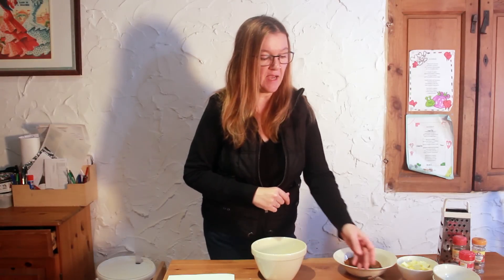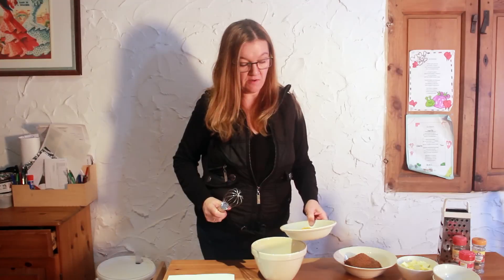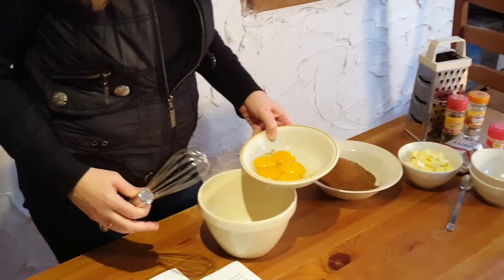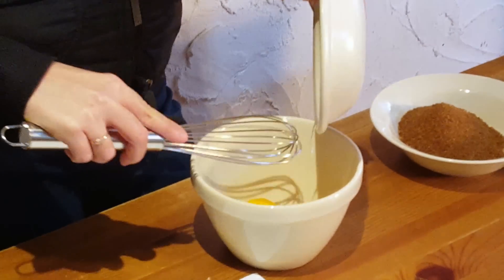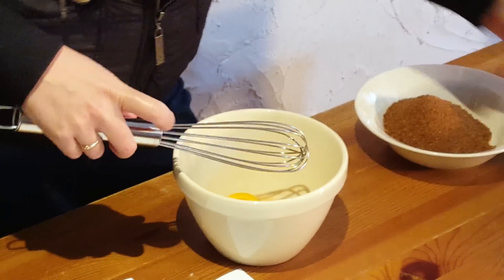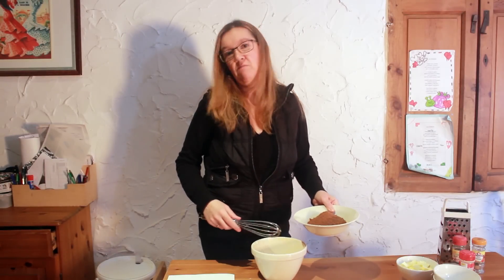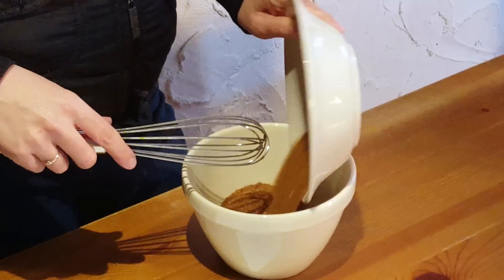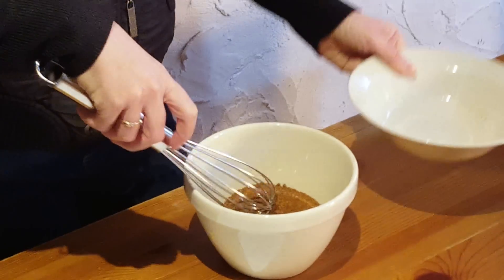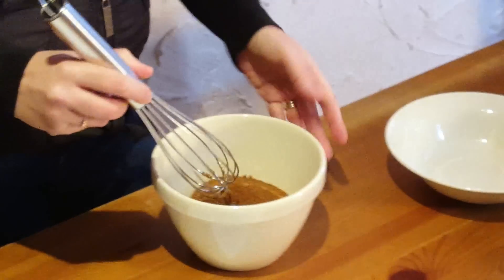While the beer and spices are mixing — and the beer as it comes up to boiling goes clear rather than frothy — we're going to prepare the egg yolks and sugar. You'll need five egg yolks; I've separated five eggs and of course you can use the whites for meringues. I've got five egg yolks and 200 grams of brown demerara sugar.